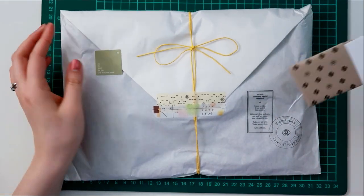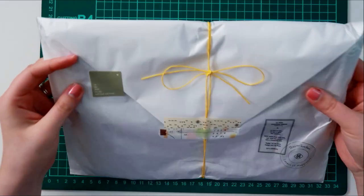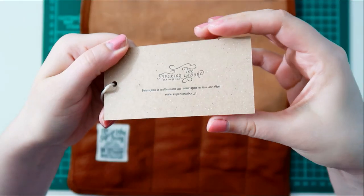Hello again! Today's video is an unboxing of my new Superior Labour Leather Pen Roll from Bumkuchen. I don't know how to pronounce the store, but this has been on my wishlist for quite some time, and I finally just decided to go for it.